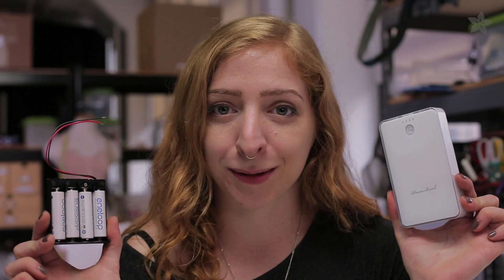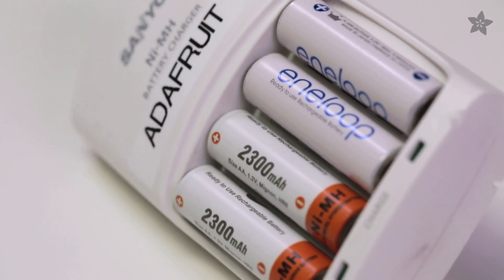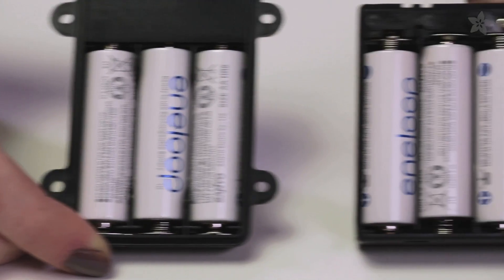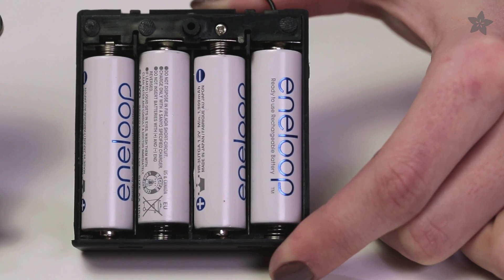Many of you ask how to power a large number of pixels on the go, like in a video jacket. Sure, you could put a 6 volt lead acid battery in your backpack, but these days there are some lighter weight options available. For easy charging, nothing beats a pack of nickel metal hydride batteries. Three AAs will power most projects. Four AAs can alleviate the voltage drop that occurs over long lengths of conductive textiles.